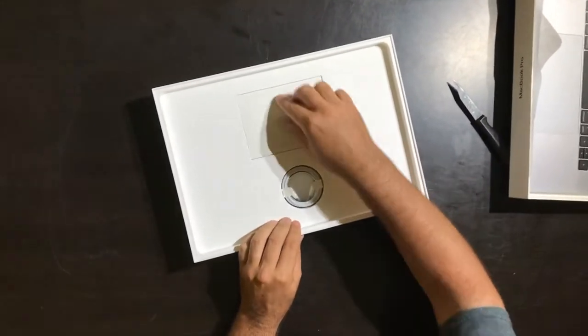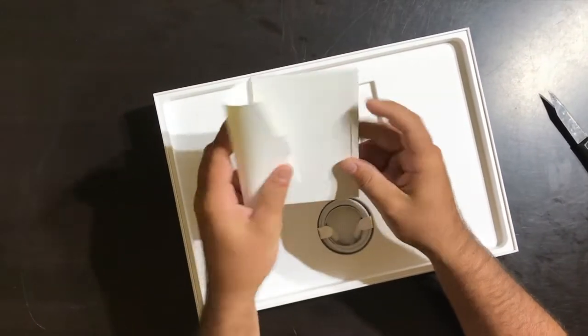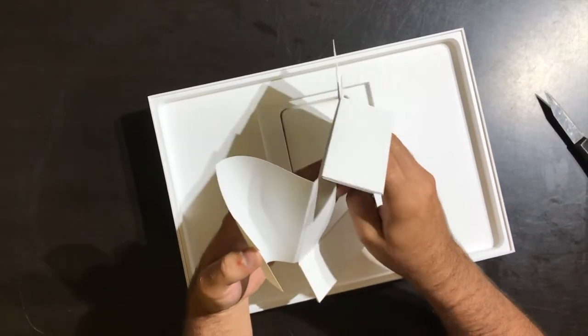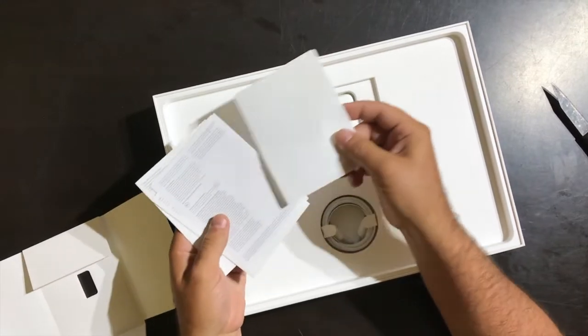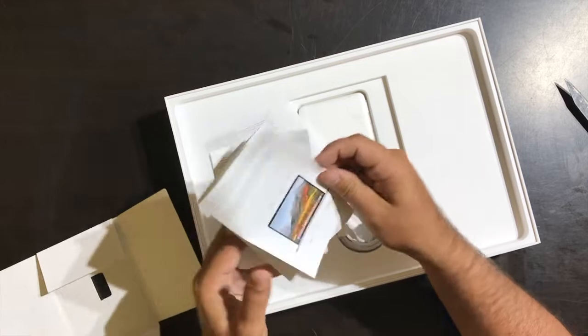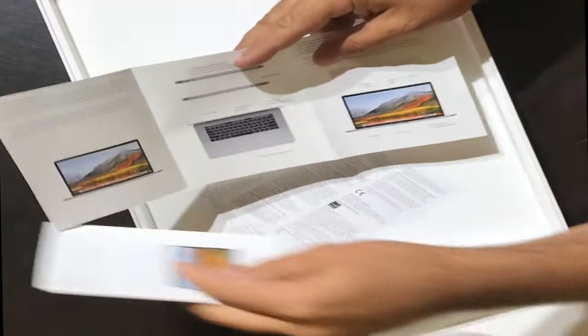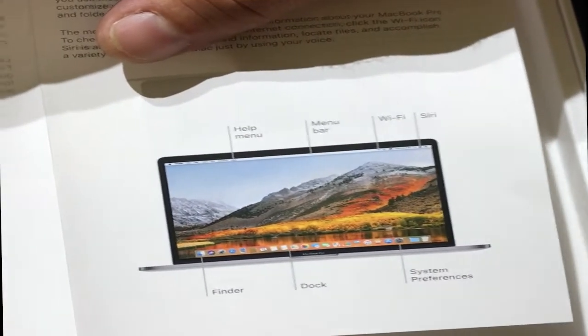Let's see what else is in here. It wants me to do stuff but I'll get to that in a second. Your typical Apple stickers, some little brochures — little hints about what stuff is, the Touch ID and the Touch Bar, keyboard things, where different ports are, docks and stuff.